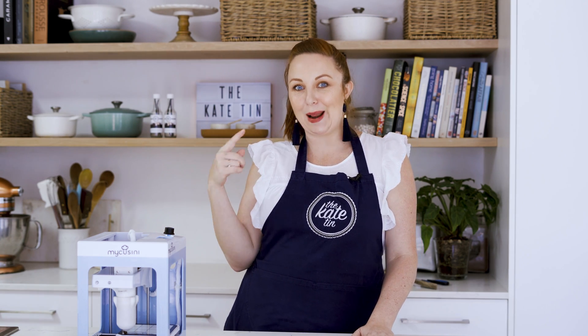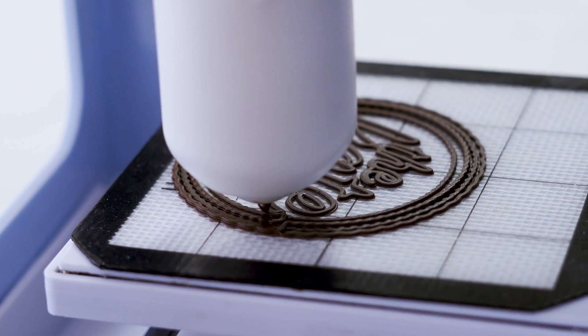The final way you can use your MyCuzini is to design your own 3D designs if you're a little bit tech savvy. The team at MyCuzini actually sent me my logo, which I uploaded onto the SD card, so you can print little versions of your logo to put on desserts. If you own a bakery, cafe, or ice cream shop, just imagine being able to put your own logo on your creations — I think it's so much fun. So let's give that one a go.